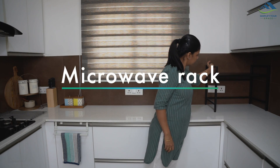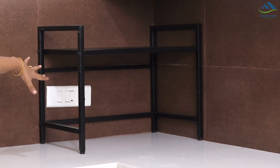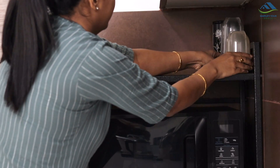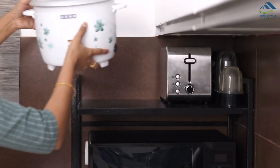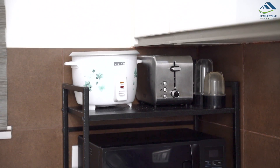If you have a smaller kitchen and keeping appliances in the cabinet is not an option, try a microwave rack to store a few appliances. You can keep the microwave at the bottom and other small appliances on top, like a blender, toaster, or rice cooker. Things stay together and look organized this way, and you also use vertical space efficiently.